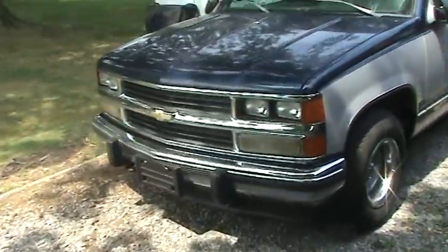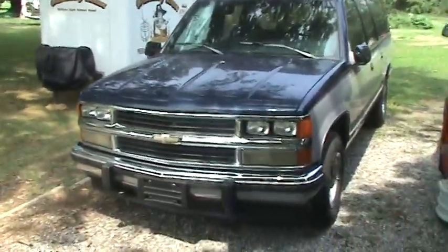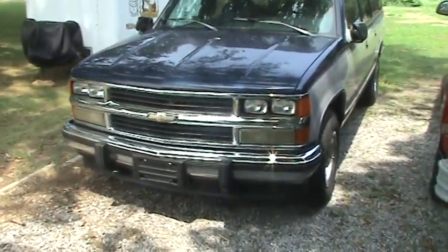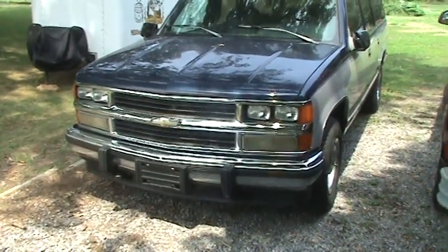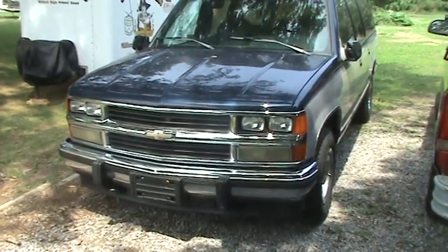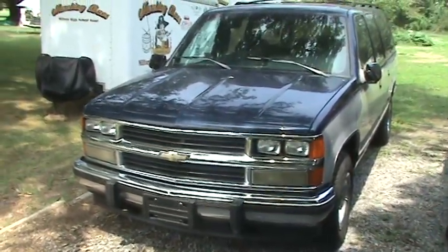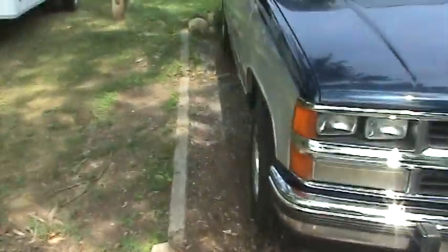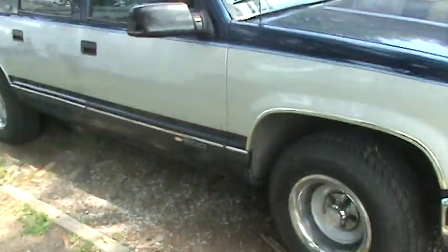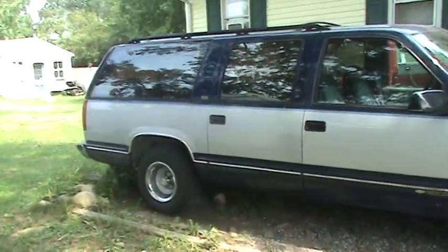Over here is a 1993 Chevy Suburban. Made some modifications to it — put the later model 1998 grille on it, also went back to the old style '88 headlights. I just like that combination, I think it just looks nicer. Also have some Chevy truck rally wheels that I picked up at the junkyard and fixed up.